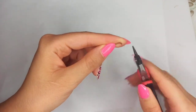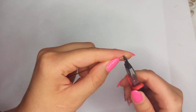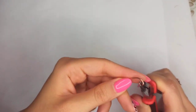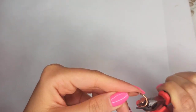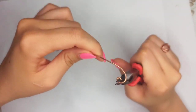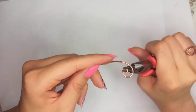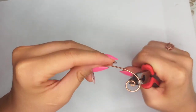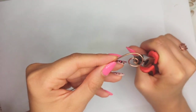First of all, make a P shape with your round nose pliers on 16 gauge wire, and continue rotating that with both hands while your round nose pliers is in that very little loop, and continue rotating.